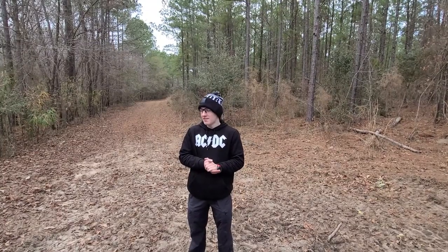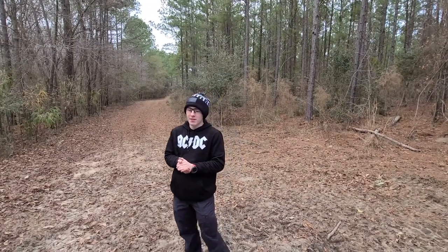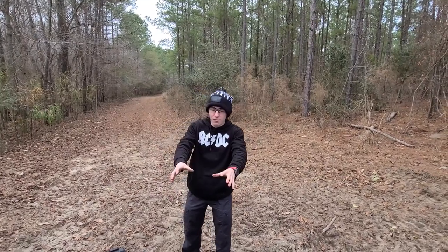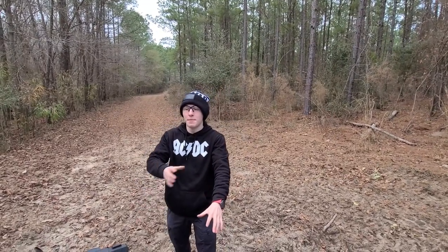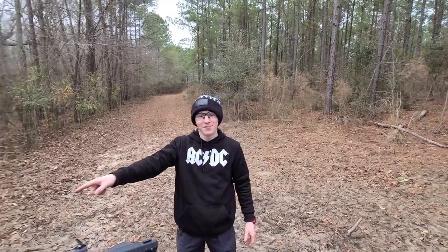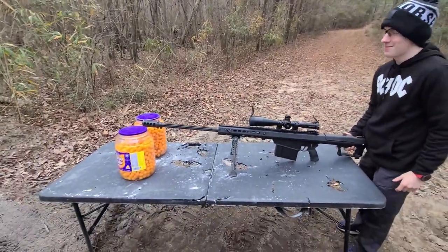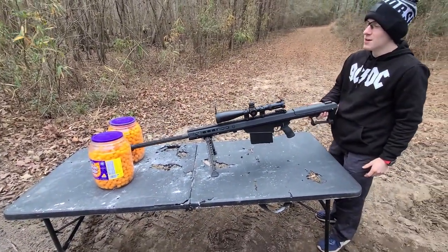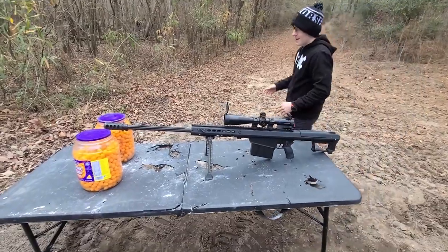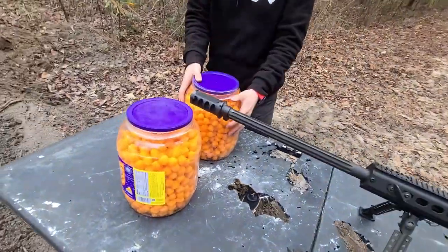The title sounds about as self-explanatory as it should be. Essentially, what we're going to do is we're going to find stuff laying around, put it in between a muzzle brake, or we'll put the muzzle brake in between that thing, and shoot it. We have cheese balls today. I know my cameraman's sad about that. So, we're going to shoot the Barrett M107A1. Ideally, this will explode.